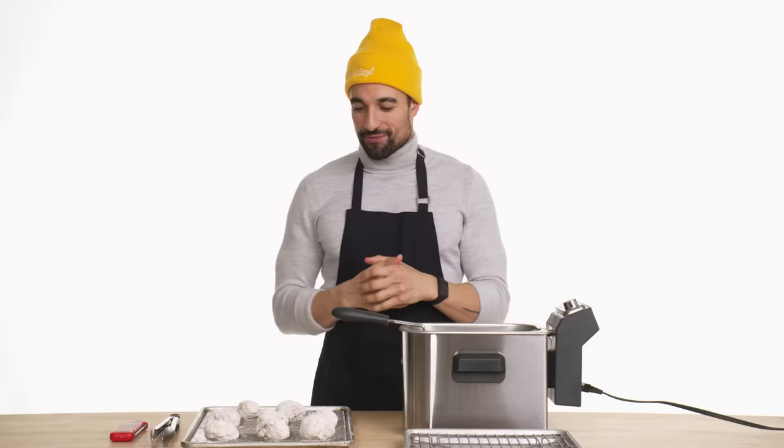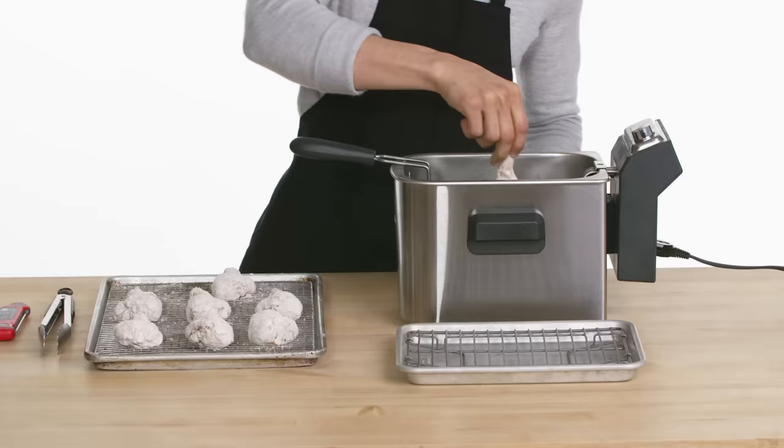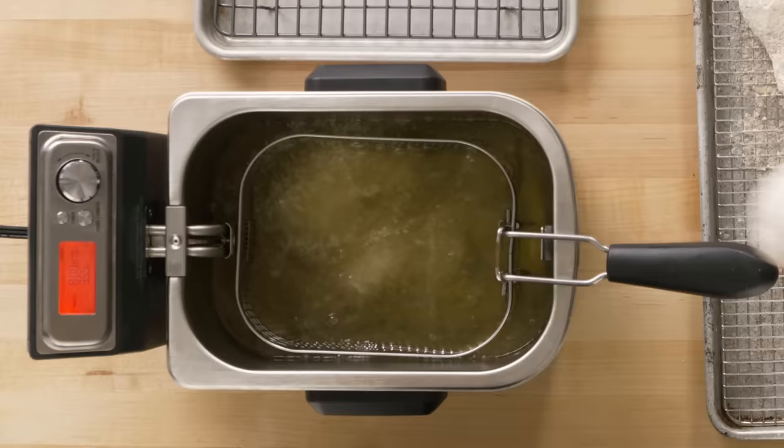Heating up some oil, trying to get it to around 350. Probably do about three wings at a time, leaving them for about seven or eight minutes — or at least until the internal temperature is around 165. You're listening to them sizzle, listening to them pop a little bit.